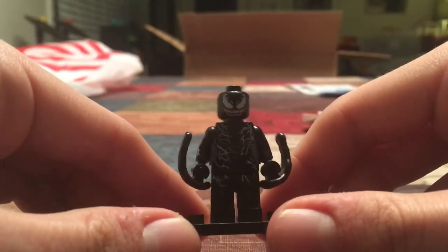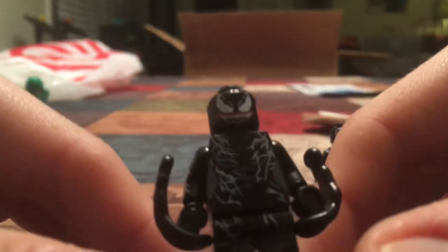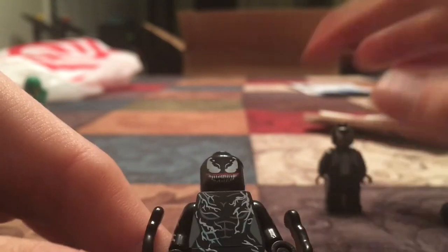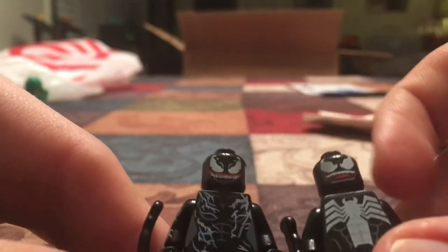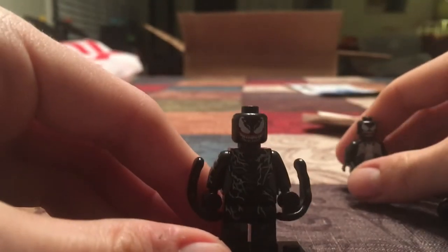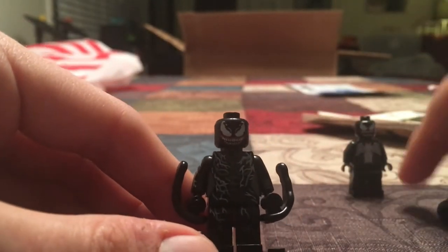This looks cool, doesn't it? It's not. First of all, I think the face printing is so dang dim. I have a real Venom here — it's just not really that great. This is She-Venom; I should have declared that, but that's probably in the title somewhere.